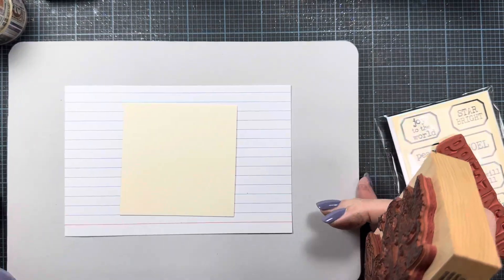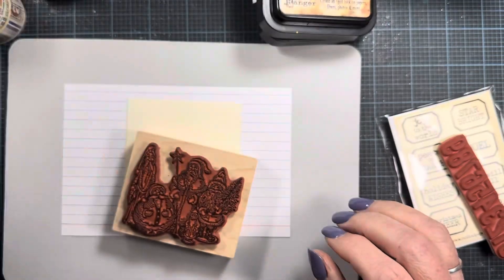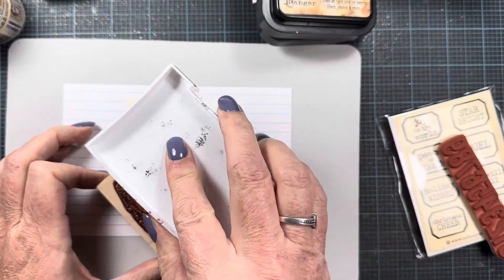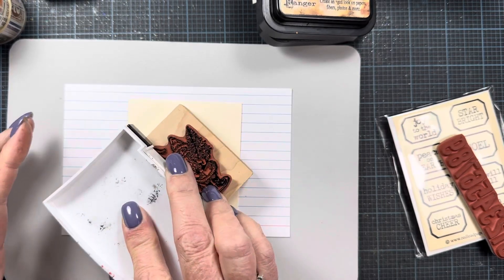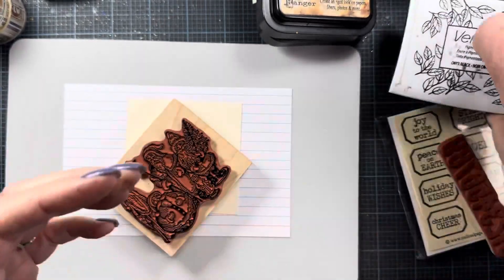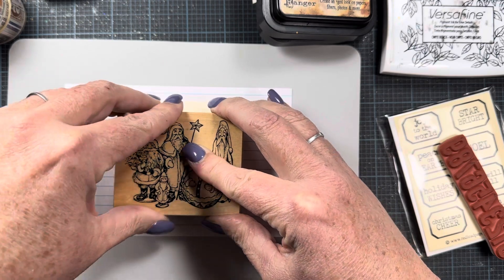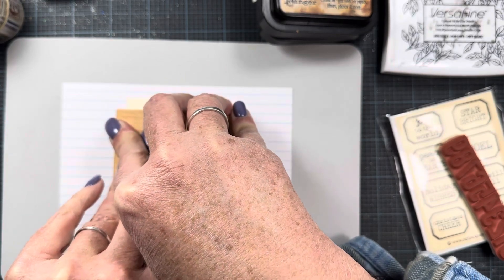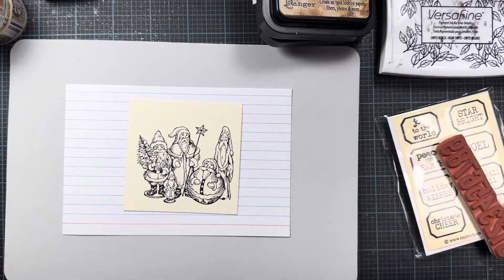Let's go ahead and get started. I'm going to stamp this Santa image on my 3x3 stamp panel using Versafine — I'm just going to leave the image black. If I wanted to add color with Copic markers I would use Memento ink, but I'll leave it black like I did on my chicken note card. The whole point of these is to be kind of quick and easy — once you start coloring and painting it adds to the time, but I kind of like it in just black. That is a beautiful stamped image.